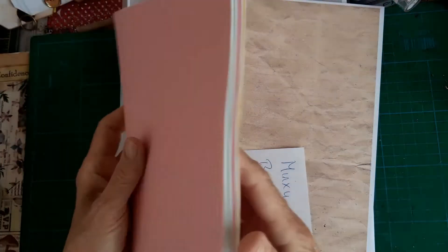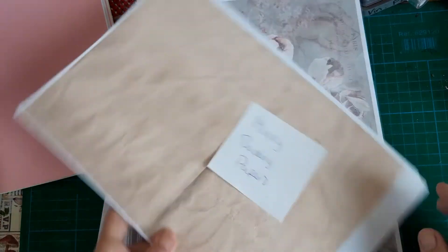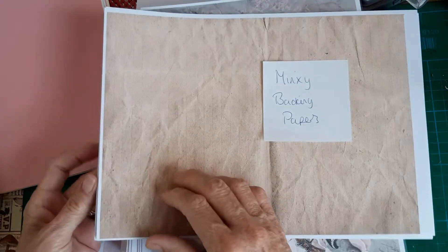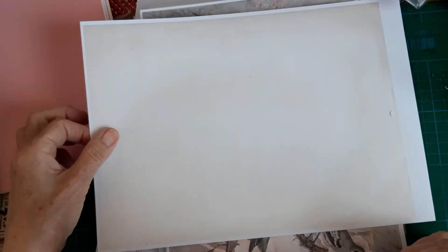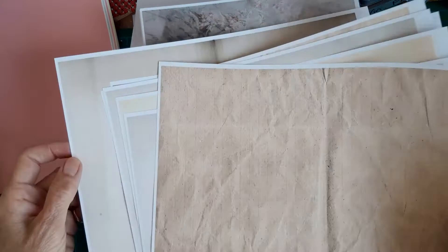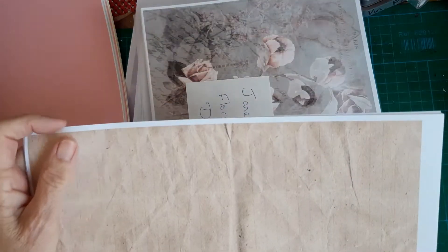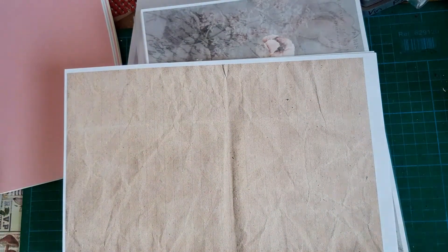I'll probably split this up and put different colored pages in. I've also got this from Minxy Studios UK - it's her kit of backing papers, and I've printed these on 120gsm paper so I may use these within the signatures. They're all just different textures printed on the papers. I'm not cutting any of the edges off.